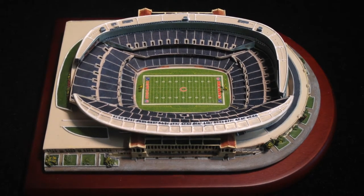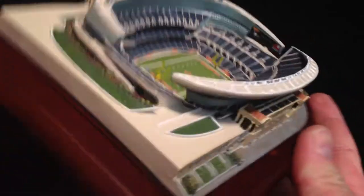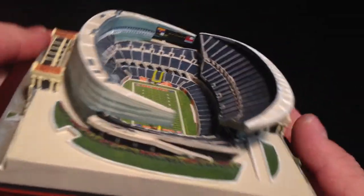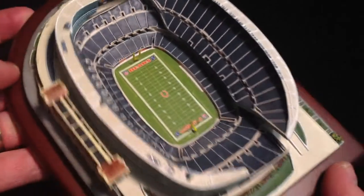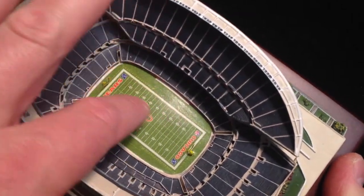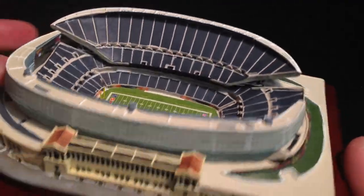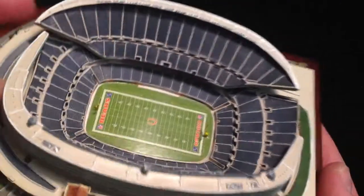Here we have the Chicago Bears stadium replica, made by the Danbury Mint. It's very highly detailed — there's a printed piece of paper component, but it's mostly a resin material.